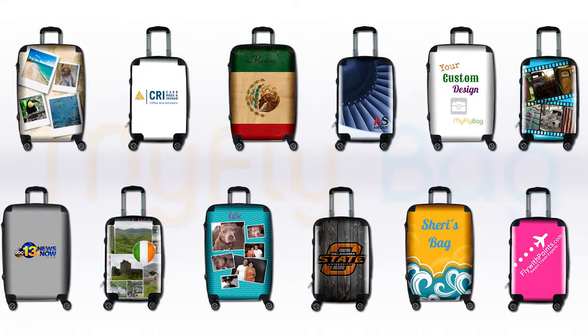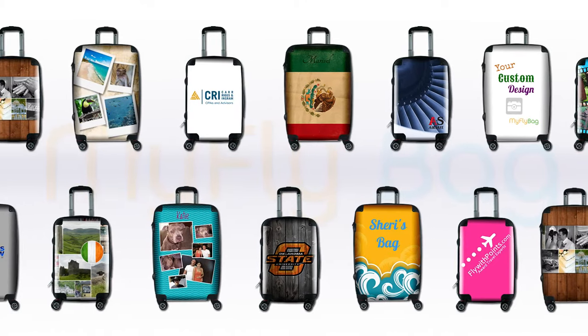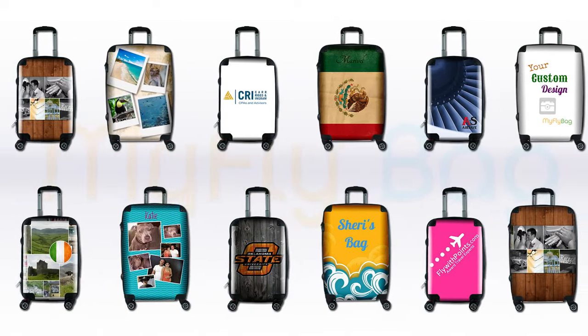You can upload photos of your pets, your family, places you've been, company logos even, and you can choose from different backgrounds as well as text styles to customize the front.